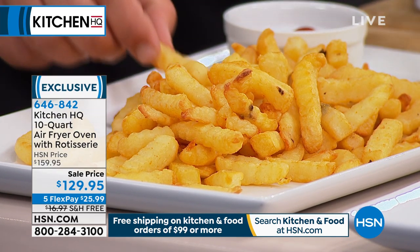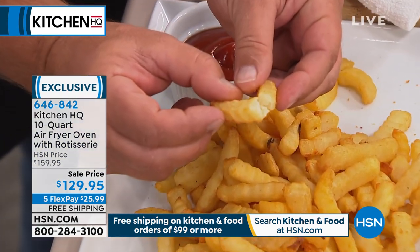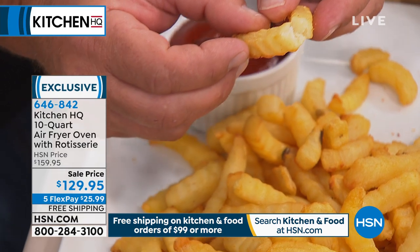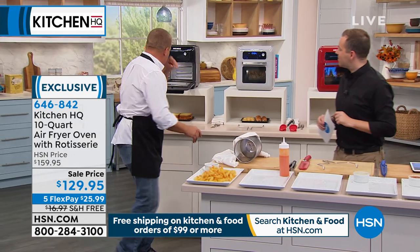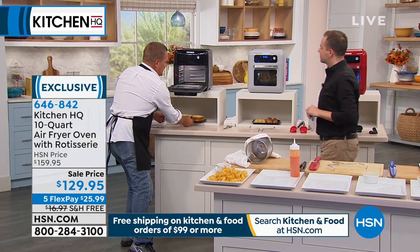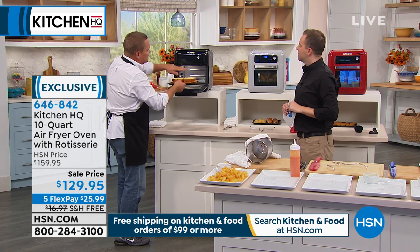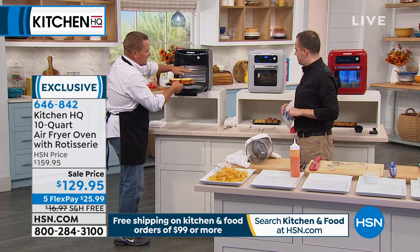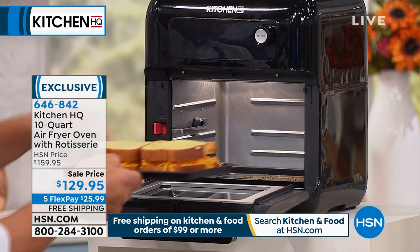It's a healthier way to eat. Crispy, crunchy - look at that, look at the steam coming out. Delicious, crunchy french fries, ready to go. And it's so simple to use. There are different levels that you can put this on. There's a diffuser on the top and a drip tray on the bottom.